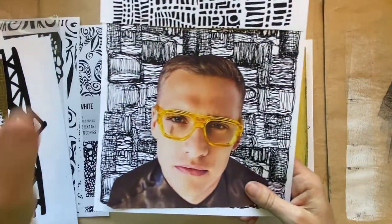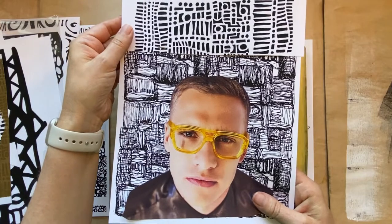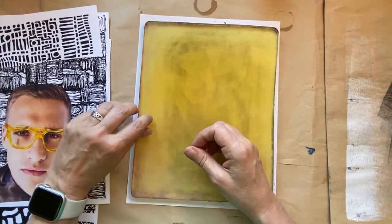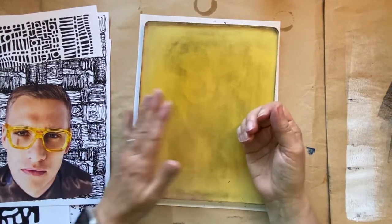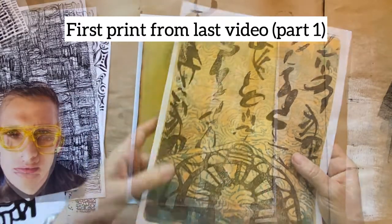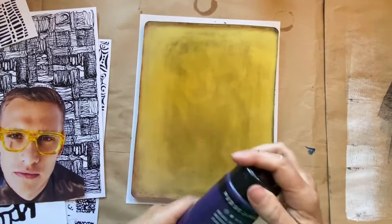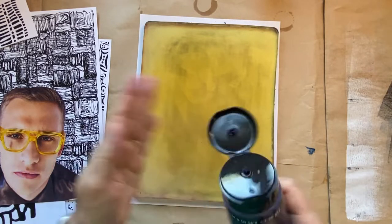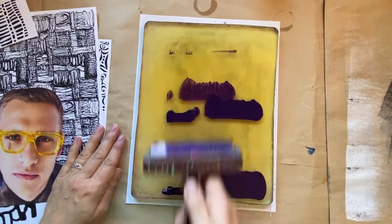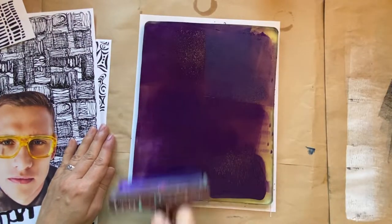One of the things I was thinking about was combining magazine image transfer with the laser print transfer, so we're going to try that. I'm trying to pick my color that's going to be my transfer color. For example, like the first print we did, we used blue for the transfer and black. Let's do dark purple — this dioxazine purple works pretty good for transfers, I find. So let's use purple. We want to spread it evenly and not too thick.